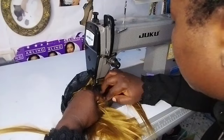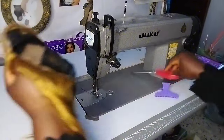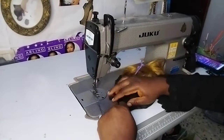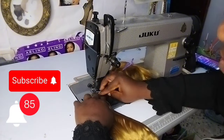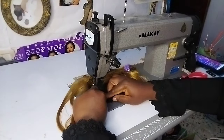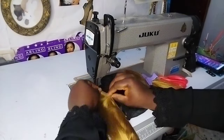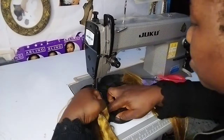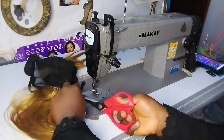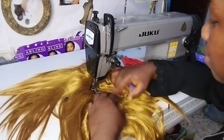Thanks for watching, please subscribe to my channel. I've finished sewing the closure and just attached the weave-on at the back side. There are many weave-ons and I put all of them. I'm done sewing it — it's finished.